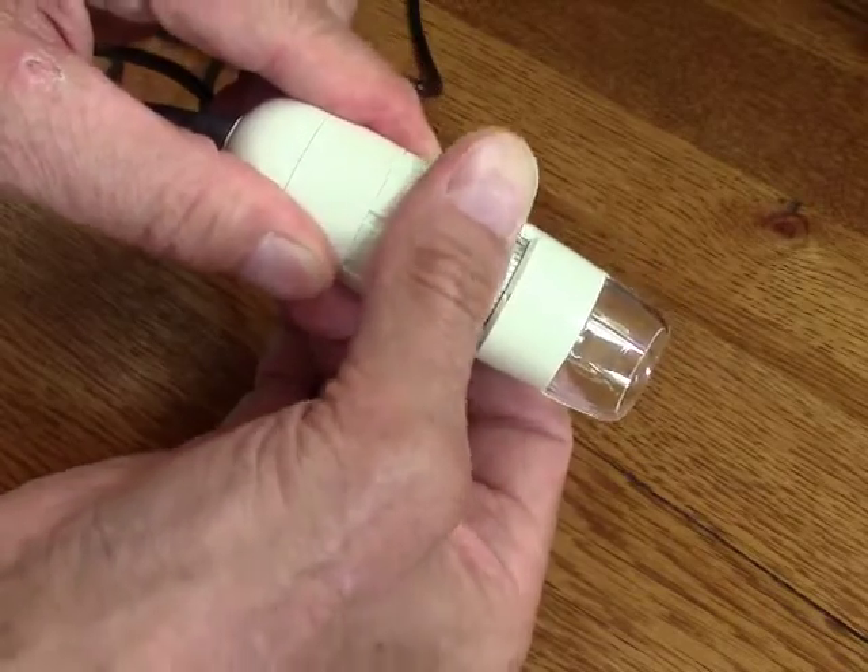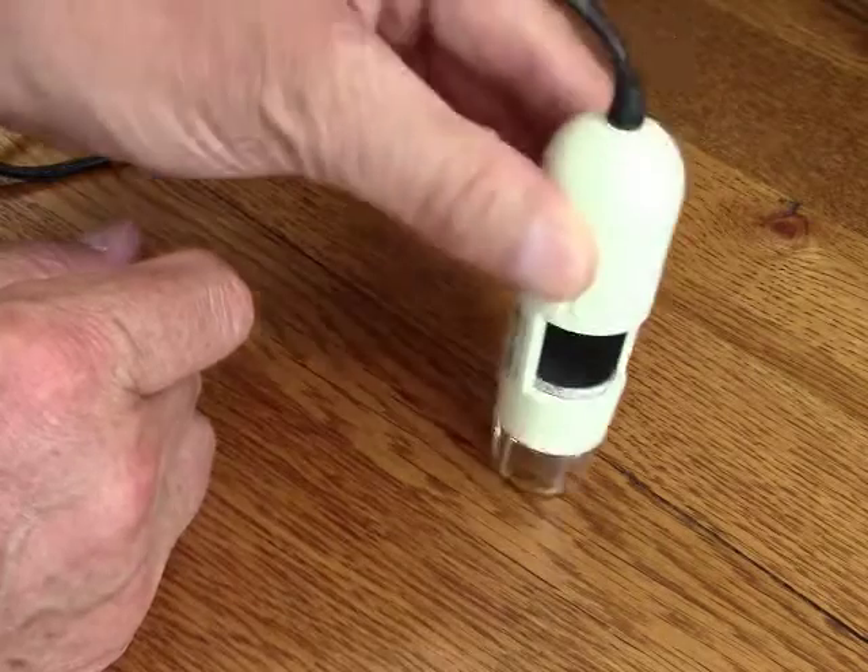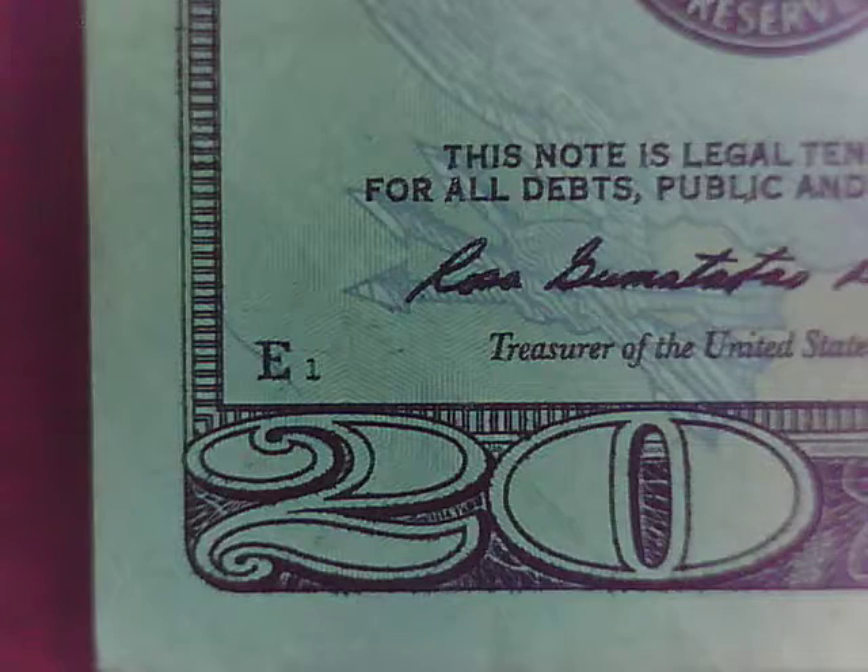This is kind of a focus and magnification wheel — depending on how close or far away you are from the object is going to determine the level of magnification that you get. And then you use this to dial in the focus.